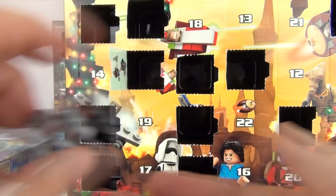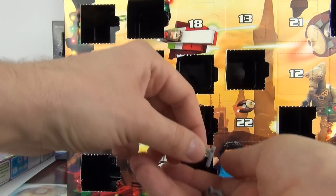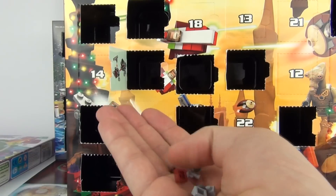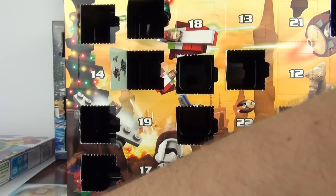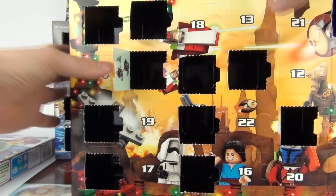That is one of the better mini models so far. And we do get 1, 2, 3, 4, 5, 6, 7 leftover pieces there, so lots of extras for you to use on a little project you may have.